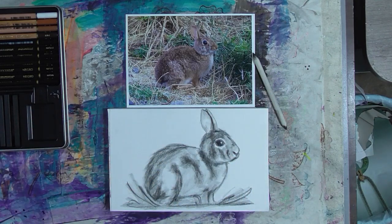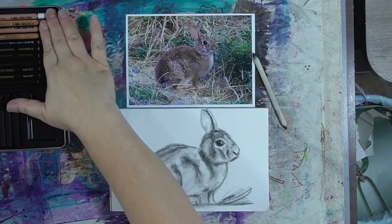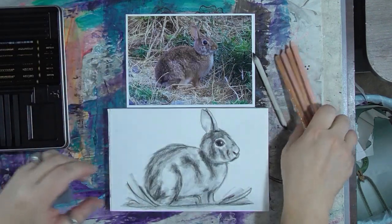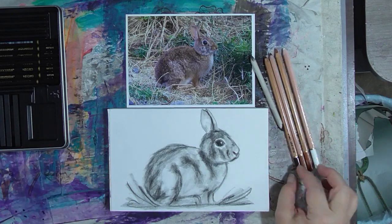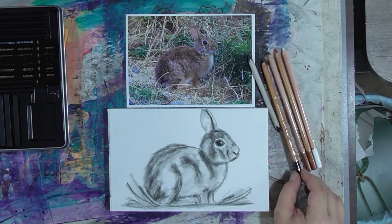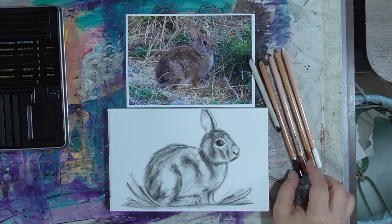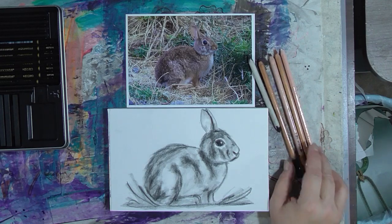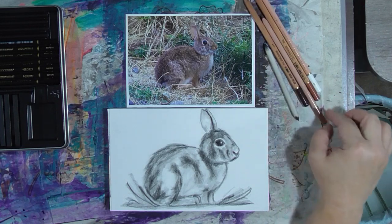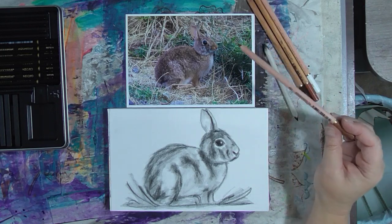Okay, so we are going to continue with our bunny, and this time we are going to use the colored part of our drawing set. I'm going to stick with the pencils for now, although I do have these in stick form in this kit. I have sepia dark, sepia light, red, and white. I don't know if I'm going to use them all, but I think so. We are going to start with one of our medium colors, which is the sepia light.